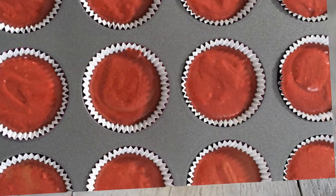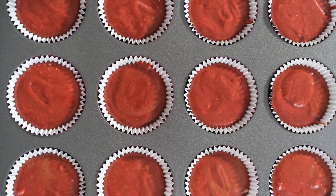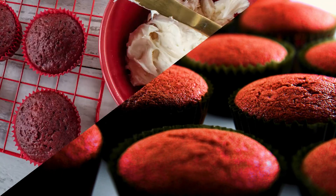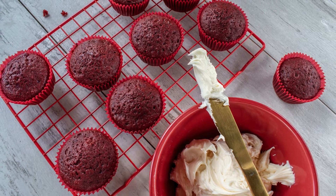Don't overmix. Step 5: Divide batter evenly among muffin liners, filling them about three-quarters full. Step 6: Bake for 18 to 20 minutes, or until a toothpick inserted in the center comes out clean. Step 7: Let cupcakes cool completely on a wire rack before frosting.